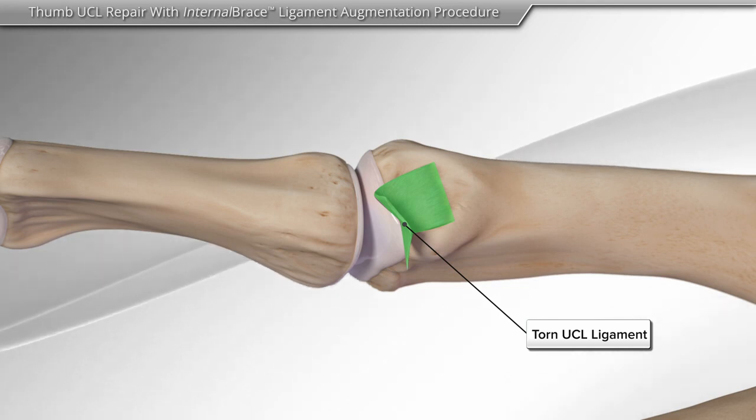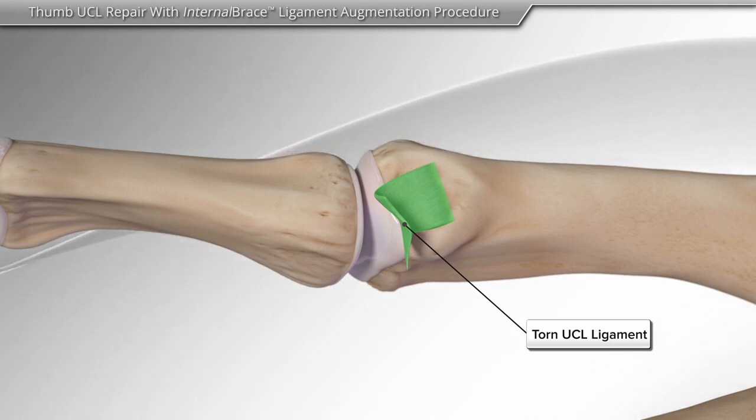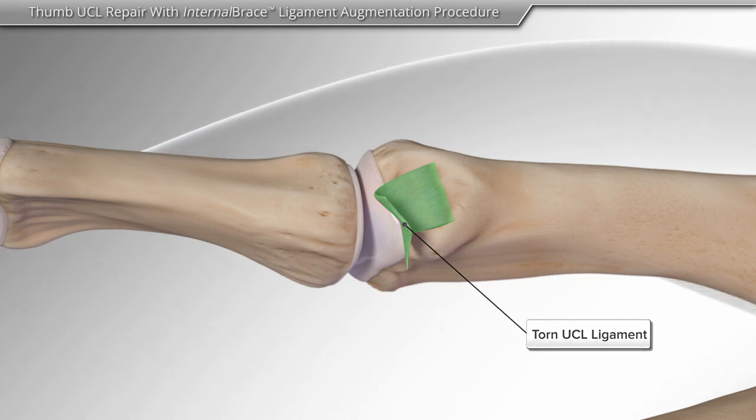In this animation, we will show the repair of the ulnar collateral ligament, or Thumb UCL, with internal brace ligament augmentation using anchors and sutures.